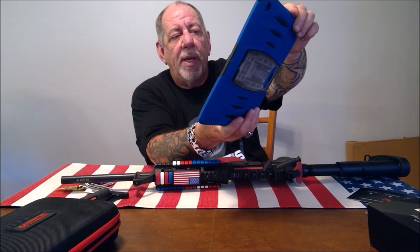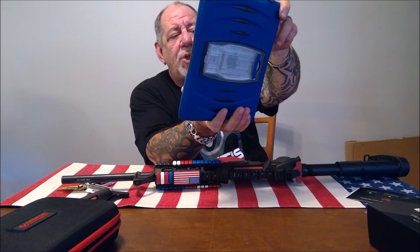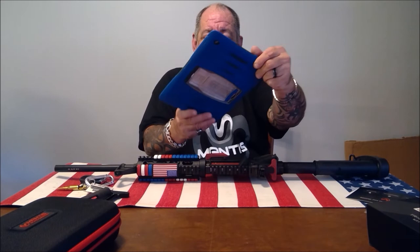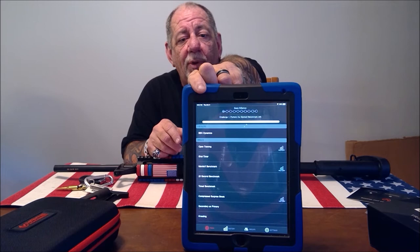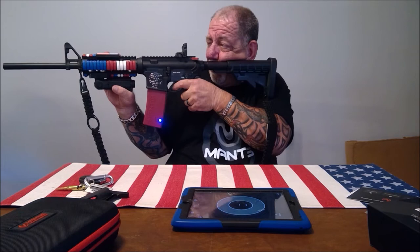The nice thing about the history feature is it keeps a record of every time you train, so over a period of time you can see how much you've improved, whether you've picked up bad habits, or corrected old ones. This is a really nice system. Even without the app, just the fact that you can keep pulling the trigger on the AR-15 is fantastic. These apps are phenomenal — there are all kinds of training options, and they never charge for the apps or updates.